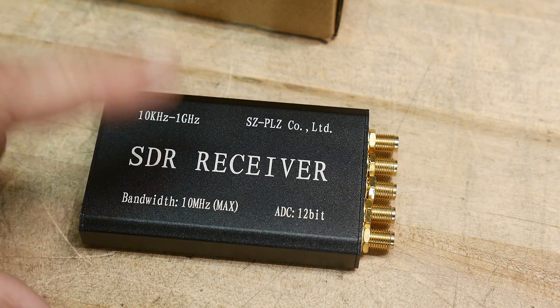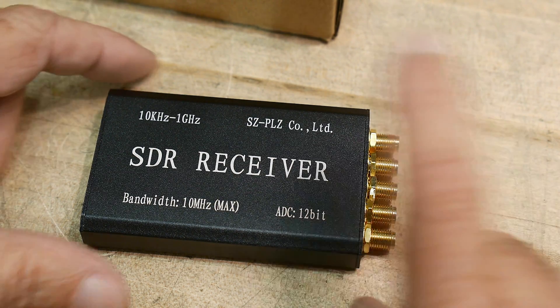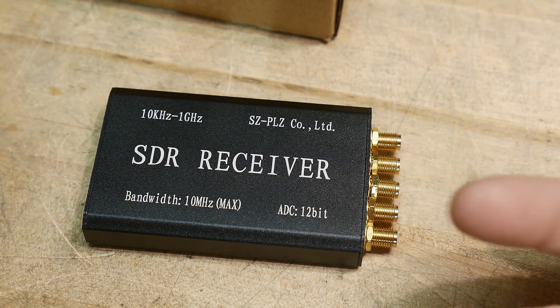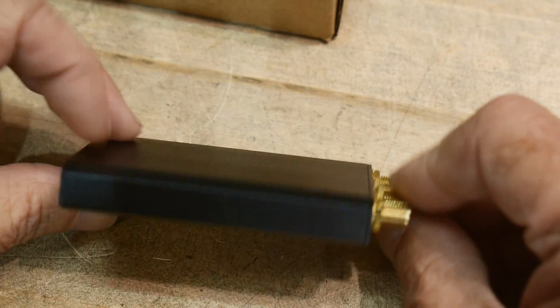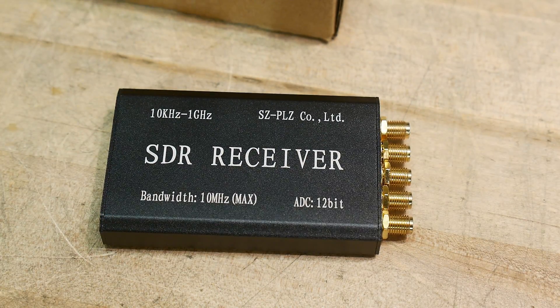The software is free, and the receiver I think is $30, something like that. They're ridiculously cheap these days. You can use it as a receiver, and you can also use it as a kind of a poor man's spectrum analyzer — it has a bunch of displays and stuff. So yeah, it can come in handy. There's no reason not to get one these days; it's just so darn cheap.